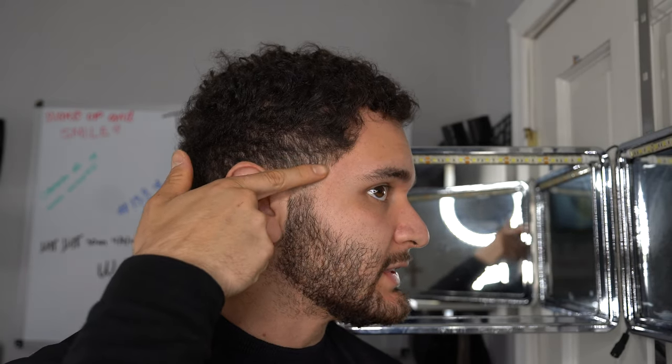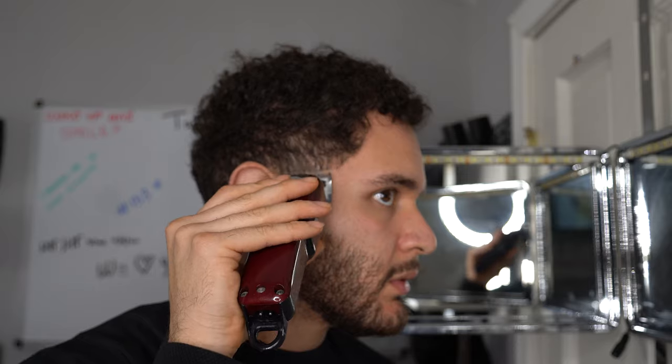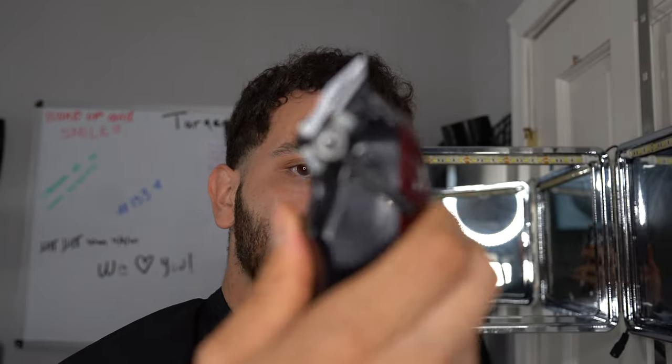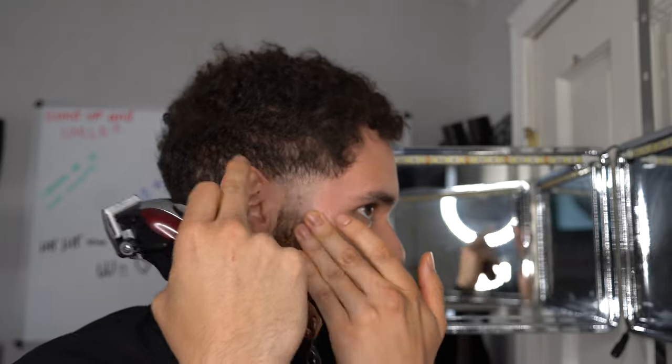The next step: open up the lever and set that second guideline one finger above the line we just created. Make sure it's open - this is open, this is closed. Go one finger above this line. I'm using a C-cup motion - I'm not digging super deep or scraping my skin; I'm going straight with the blade in a C-cup motion. Brush things down. If you've gotten to this step you're ahead of the game. Make sure you have a solid line here that you can blend out.